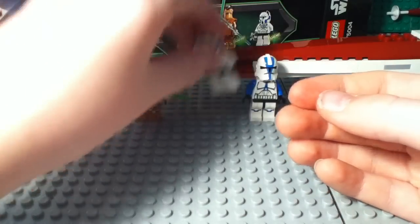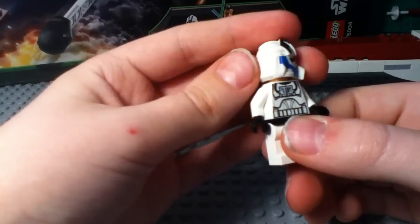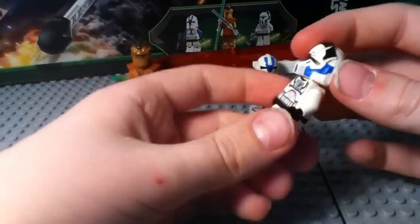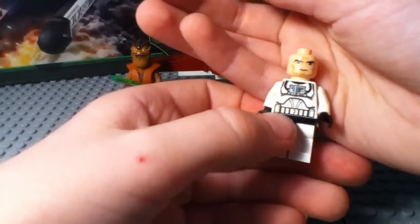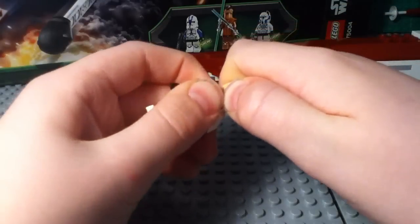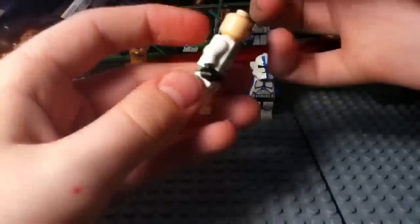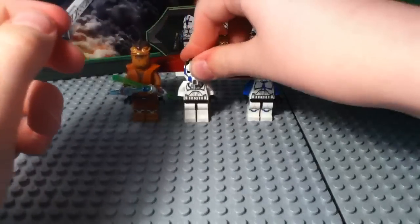Now on to the 501st Legion Clone Pilot. Really liking the new helmet sculpt on this figure — very nice. Got some really good printing details on there, just a really great figure. Normal clone head underneath, and the basic Clone Trooper Season 4/Season 5 type torso print with the pilot breathing apparatus. Normal trooper back printing. Awesome, really nice figure.